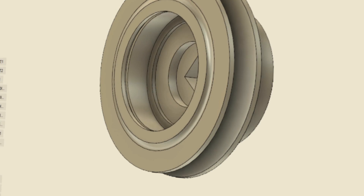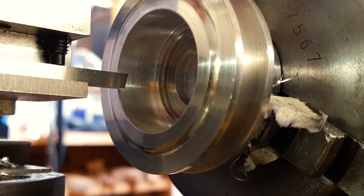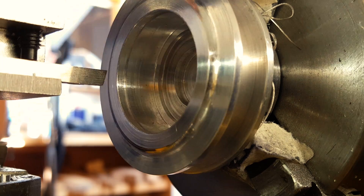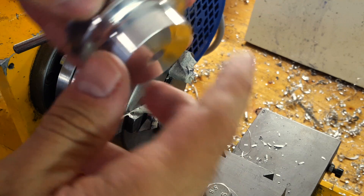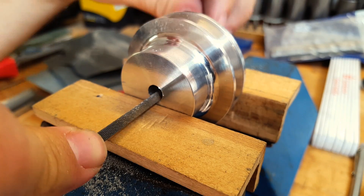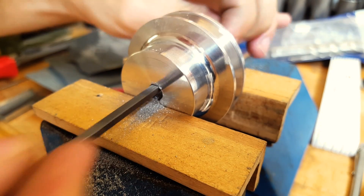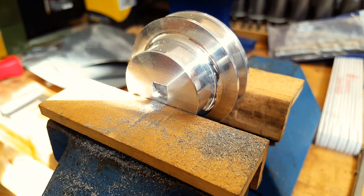Securing the bearing inside the pulley works with a snap ring. I made a small tool for cutting the snap ring groove on my grinder and cut that last. The pulley has a loose connection to the d-mag wheel through a square area. I made that with the help of needle files. And that's the first pulley finished.